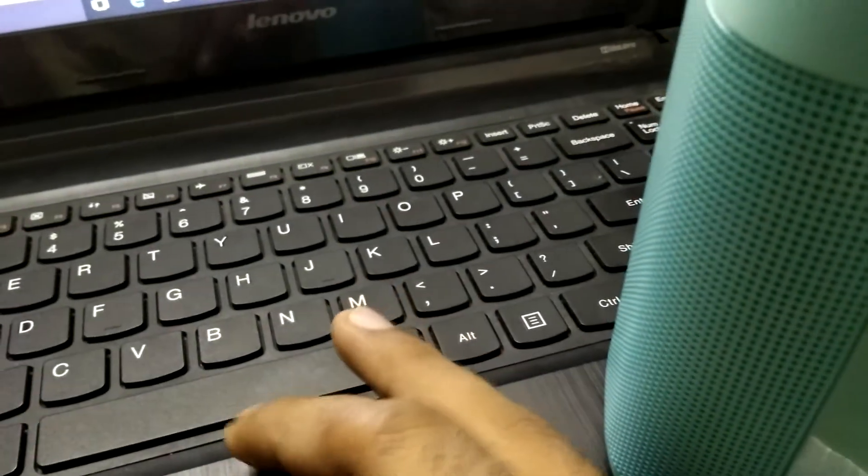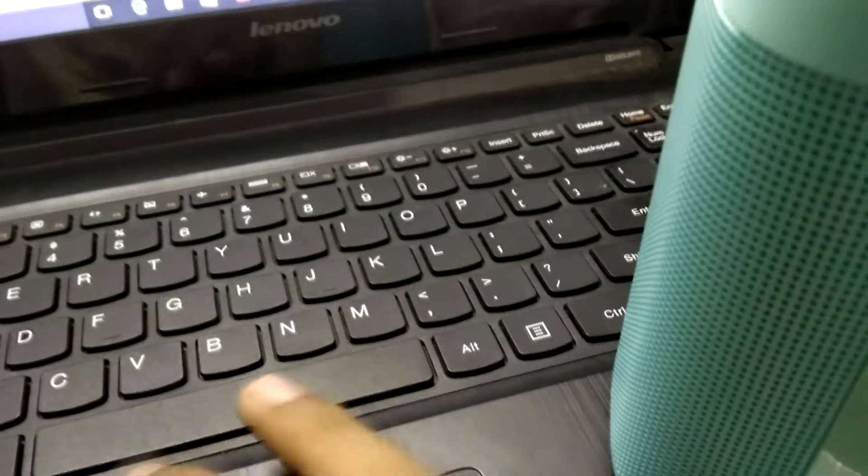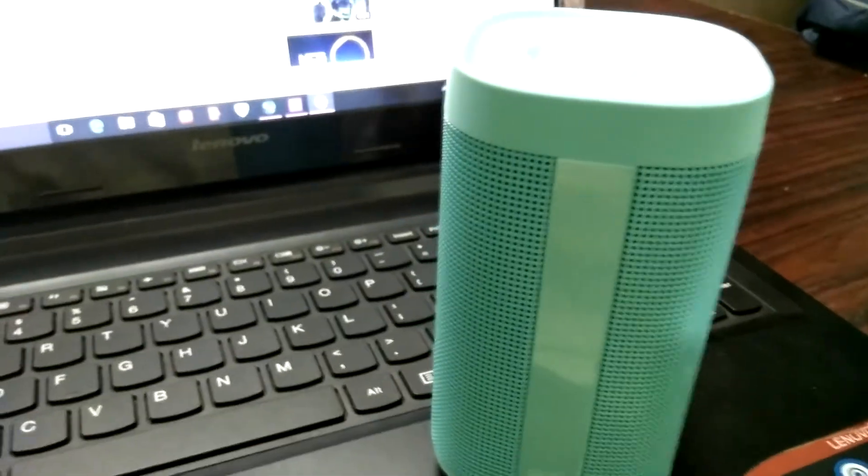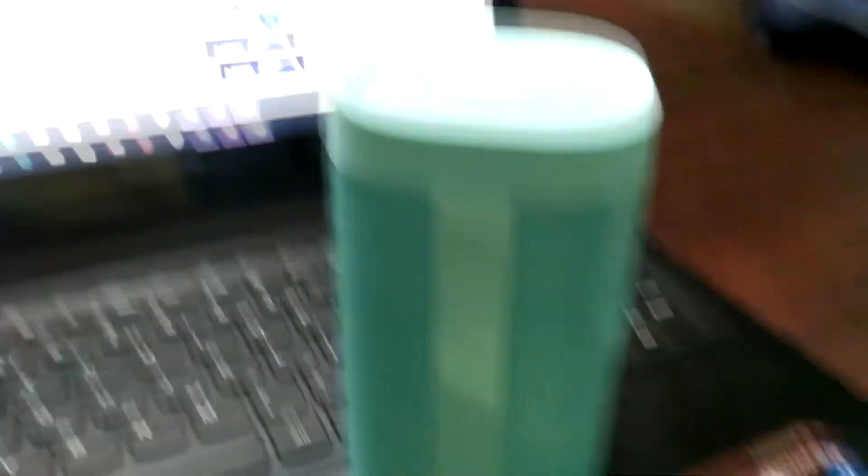Let's play some other sound now — let's play this one. Different Heaven — 'My Heart' (NCS). We can see some good audio quality in this Bluetooth speaker as well.